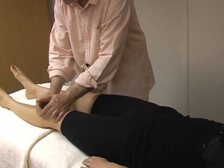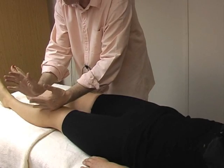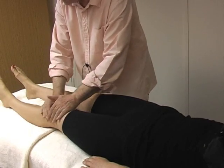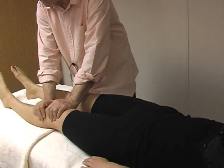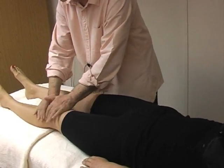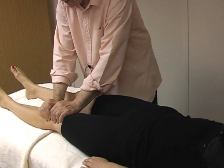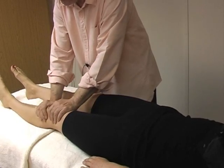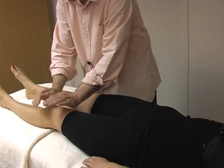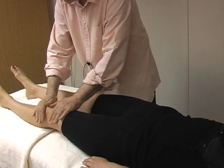Again, a little rubbing and rocking using the heels and the tips of the fingers. Very nice technique for the area — very warming, helping local circulation as well. Be like you are making dough. You can do it with both hands together or alternating, going up and down.